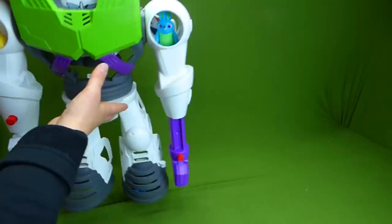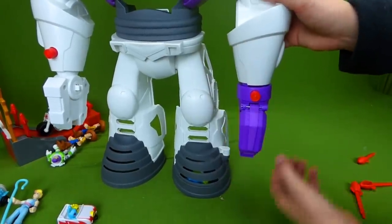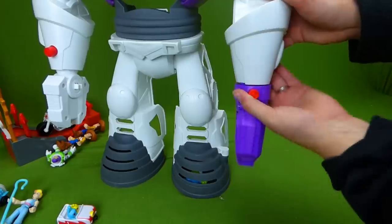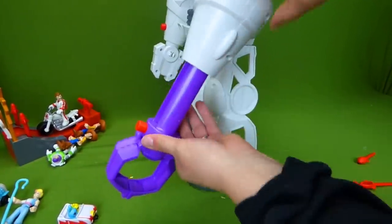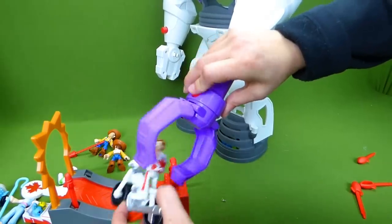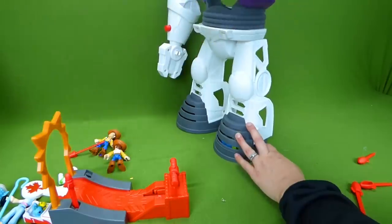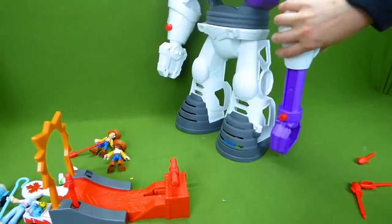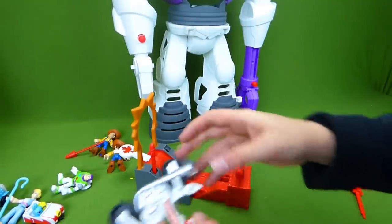Now let's see what this other hand does. This is our claw hand, and it retracts or extends like this. And you can grab things. We've got him! Take him to the top! This is a pretty cool robot.